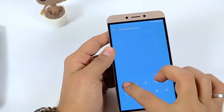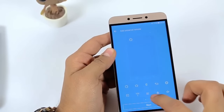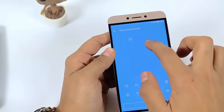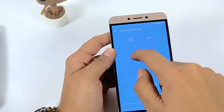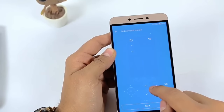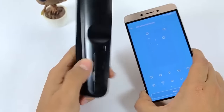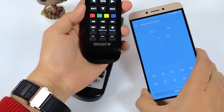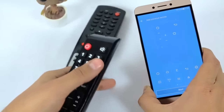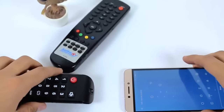After that, configure it by adding and holding the buttons you want on the screen. You can control different devices on the same screen. I've already added some keys — this is my headset remote which I want to configure. It's an Indian set-top box, and this is a Sony television which you can also configure with this device.